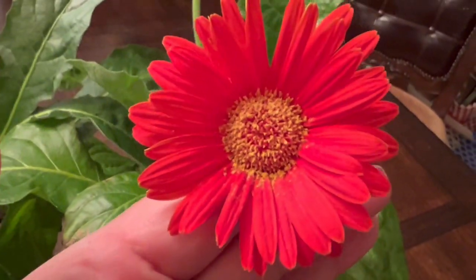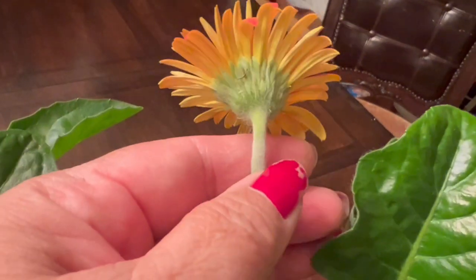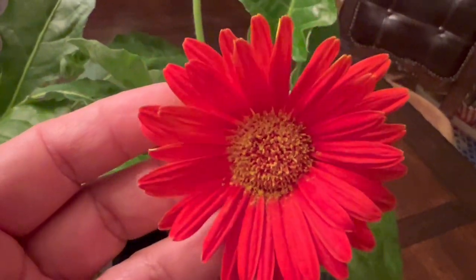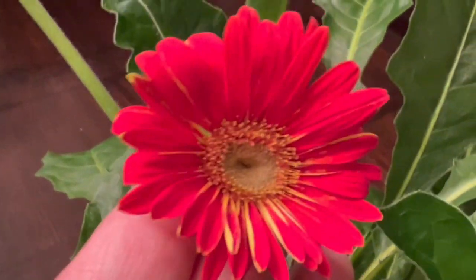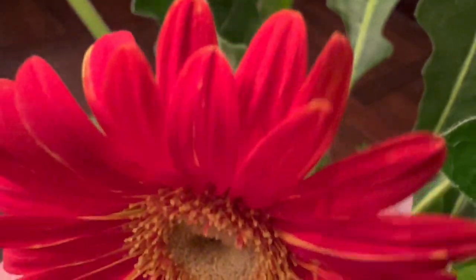Look how beautiful that flower is. I love the color — on the back of the flower it's yellow, but in front it's orange, almost red. And this one is like dark orange. So pretty — it is so gorgeous.